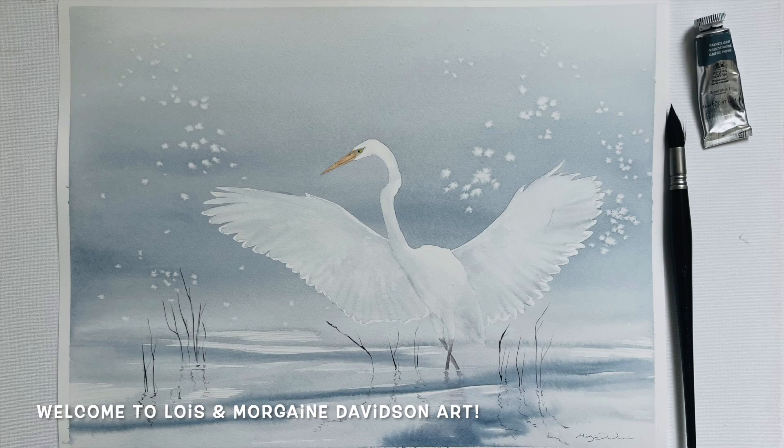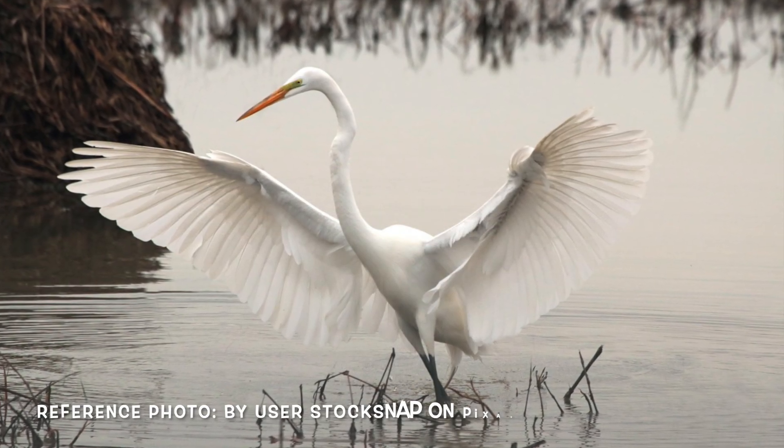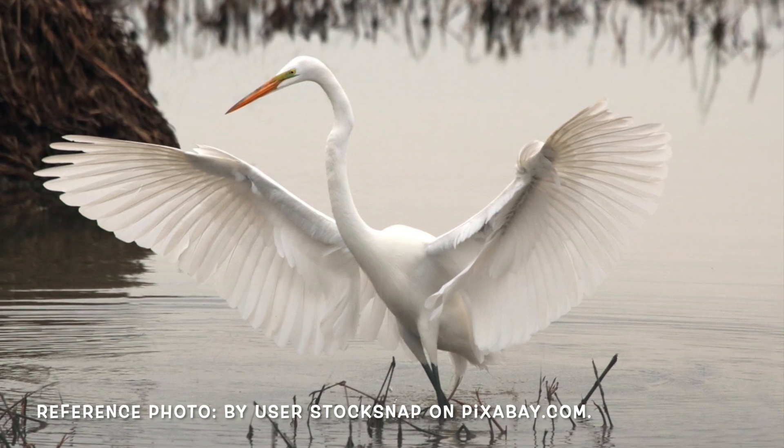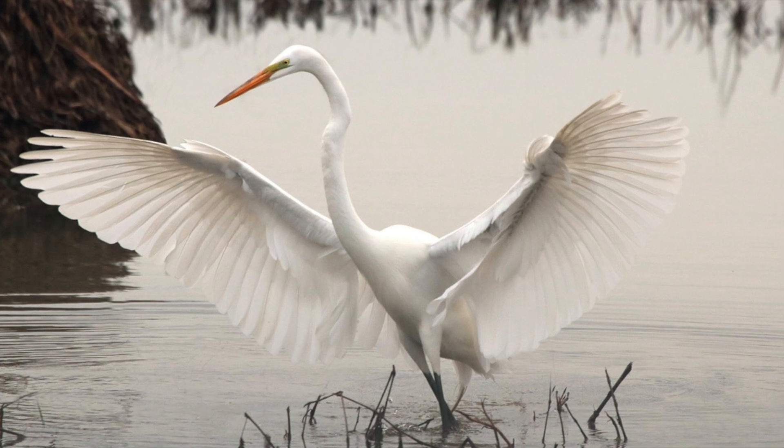Hello everybody and welcome to Lois and Morgana Davidson Art. It's Morgana here and in today's video I'll be sharing how to paint this majestic white egret against a simple, minimalistic yet beautiful still water backdrop using watercolour. This is the reference photo that inspired this particular painting — you can find this photograph and download it for free from the image hosting website pixabay.com.